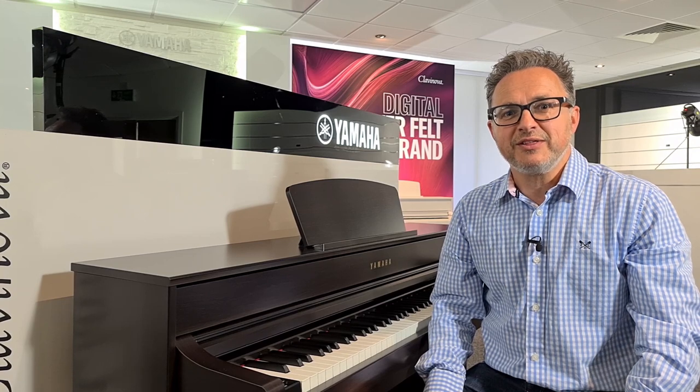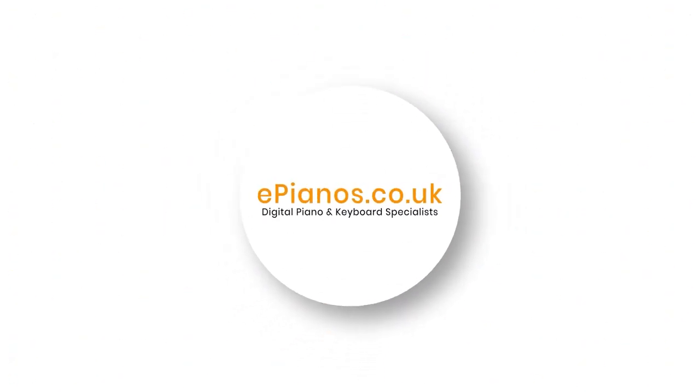Hi, I'm David Cooper from ePianos. If you're looking to buy a Yamaha Clavinova CLP735, this is the video for you. Let's get started.